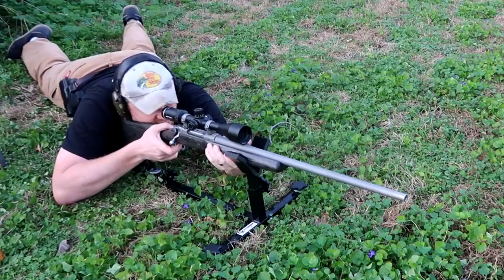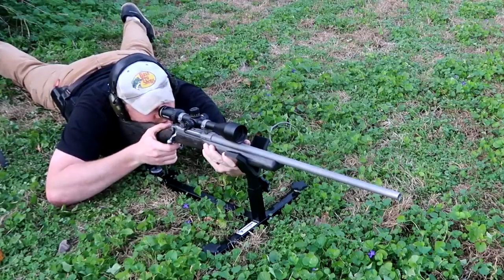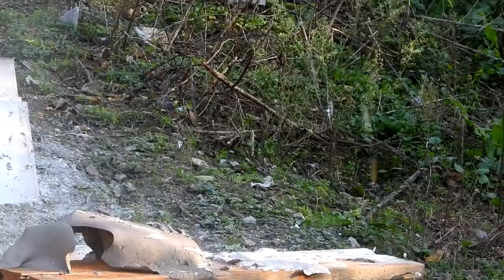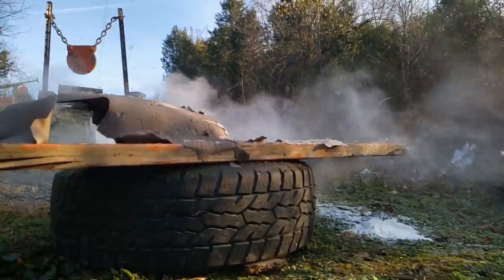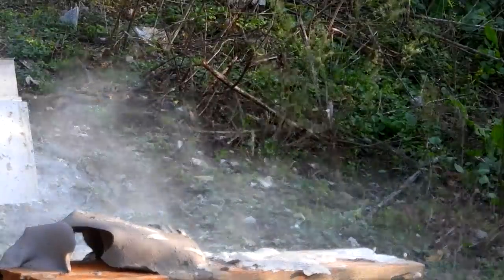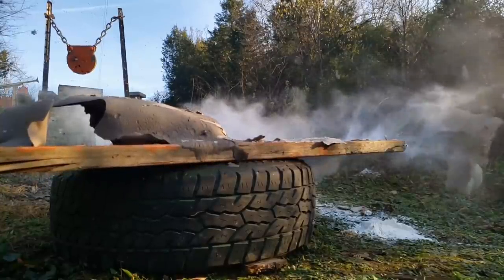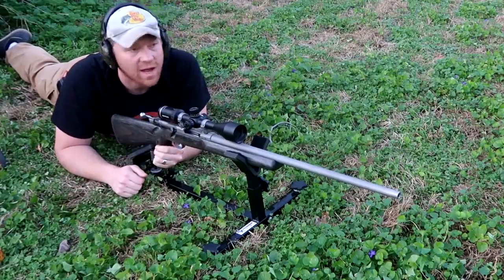Let me make sure my safety's off here before I go flinching on camera again. If I miss with this we're just going to give up and shut the channel down, I think. Wow — wow. I forgot how light that trigger is, man. That's a nice rifle. Let's go check out the damage.